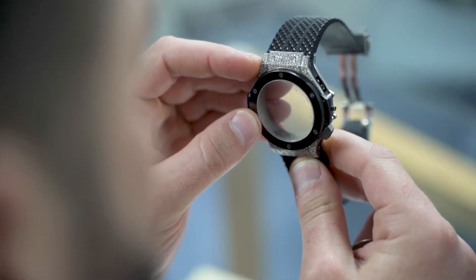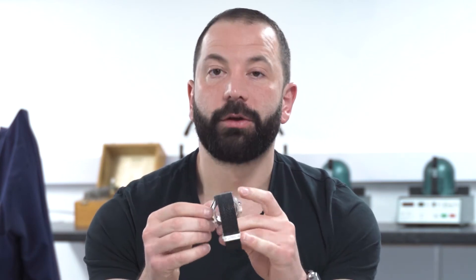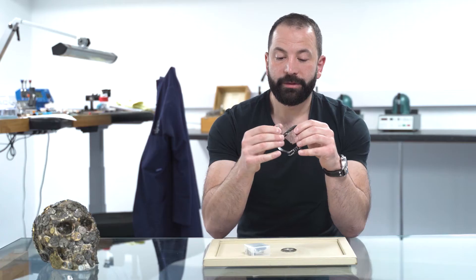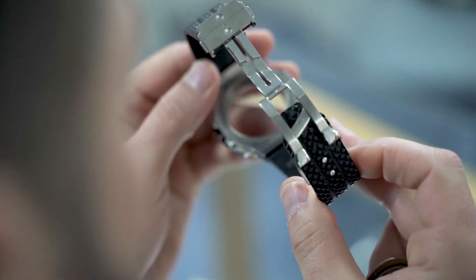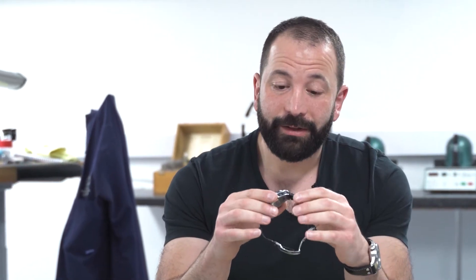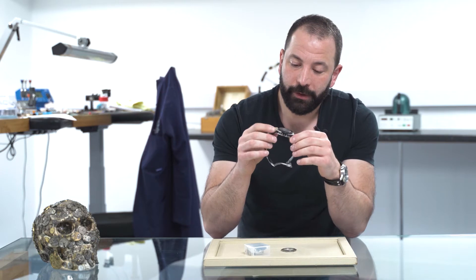The watch previously had a pusher missing — which should have been here — that just disappeared, and it had water ingress inside the watch, which was the reason it was given to this other watchmaker. The previous watch technician tried to fix it using non-Hublot parts, basically ETA 7750 base caliber parts, and realized that wasn't possible. If he had managed to do that, he would have drastically devalued the watch.